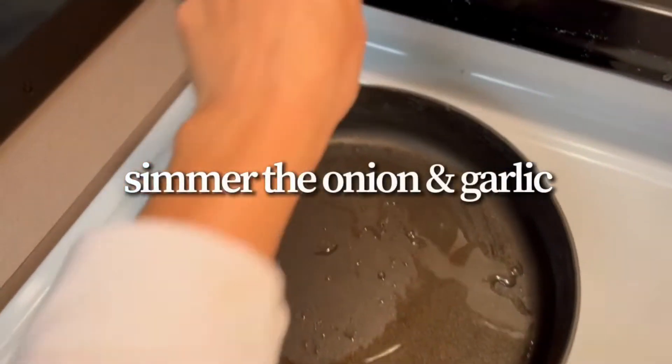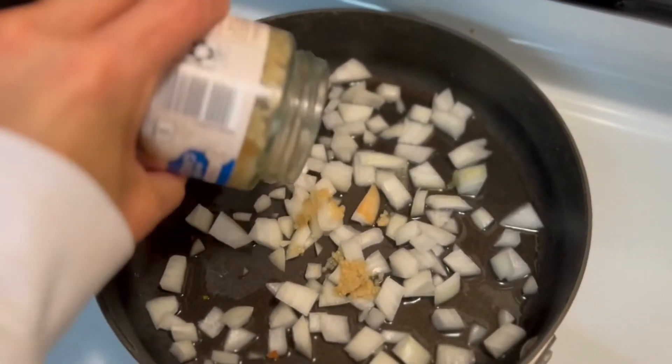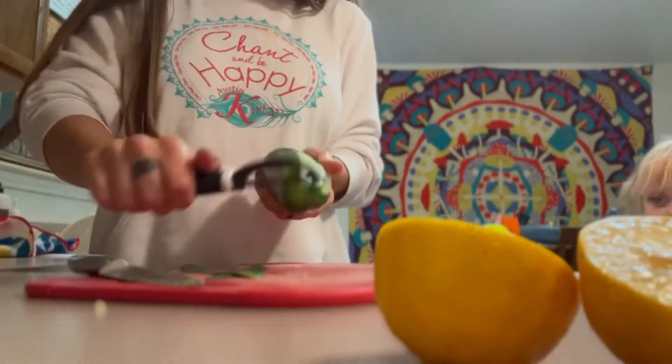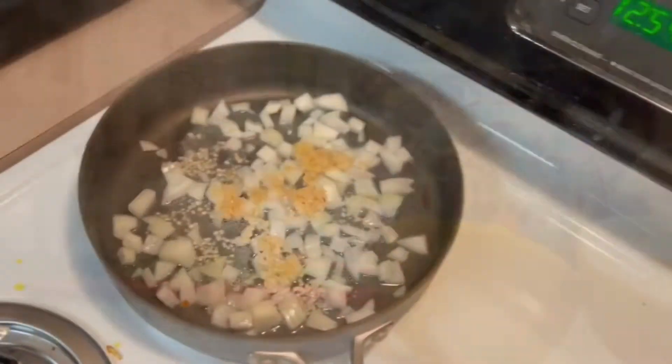I just water sautéed the onion and added some garlic and let it simmer for a little bit until it got golden brown, eyeballing the garlic. While that was simmering, I cut my lemon in half since I was going to use the juice from it.